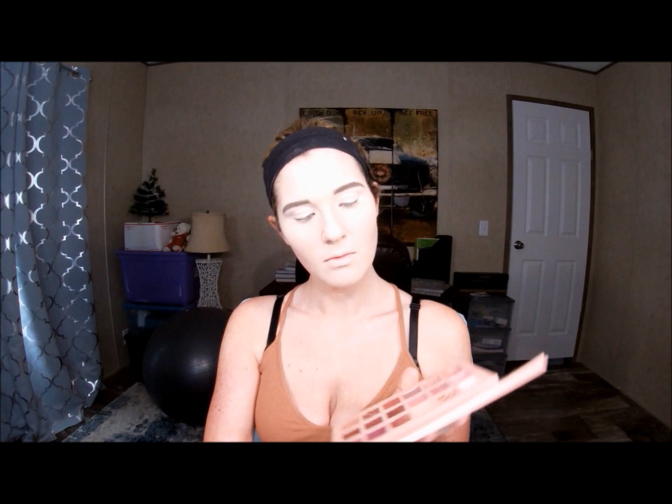So I prepped my eyes with my Tarte Shape Tape Concealer. I eventually need to invest in a good eye primer — if anyone can recommend one, because I have some really exciting palettes coming in the mail that I'm excited to play with for you guys. But today I'm going to be using the Huda Beauty No Nude Palette, which is one of my favorite palettes I've ever used so far. I love nudes. Very pretty, right? I'm in love with it.